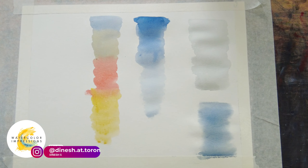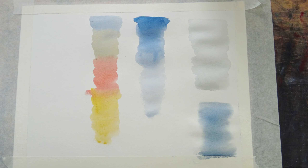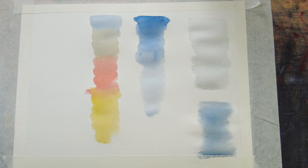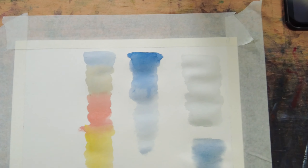Once you understand these techniques, you can do any painting you want. Mastering the basics is what sets you up for more complex work later on. No matter what any quick video says, there's no skipping the fundamentals. Get comfortable with your colors, experiment with blending, control your water and your brush. These little exercises might feel simple, but they are the building blocks of any watercolor piece you're going to create.